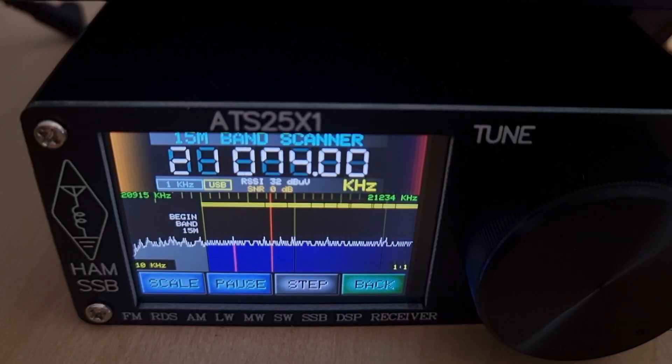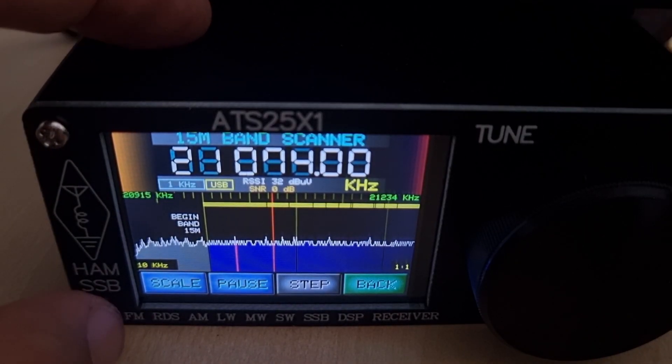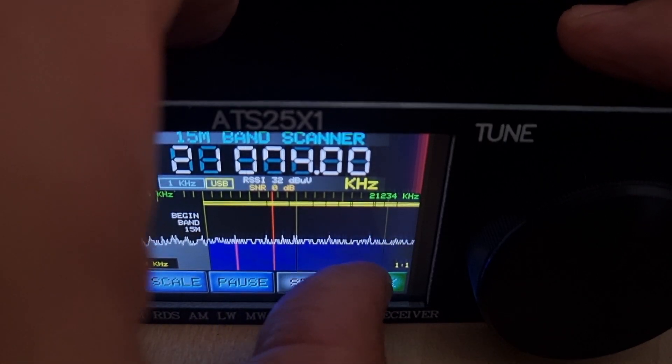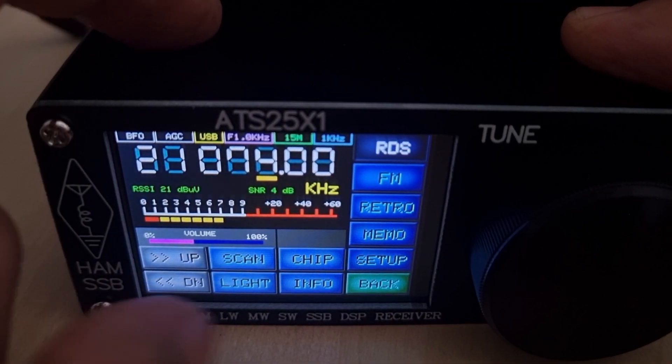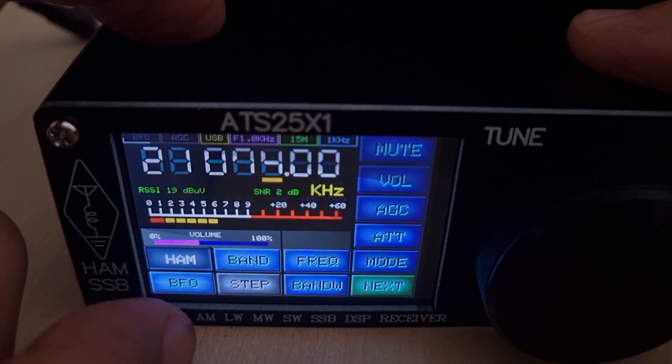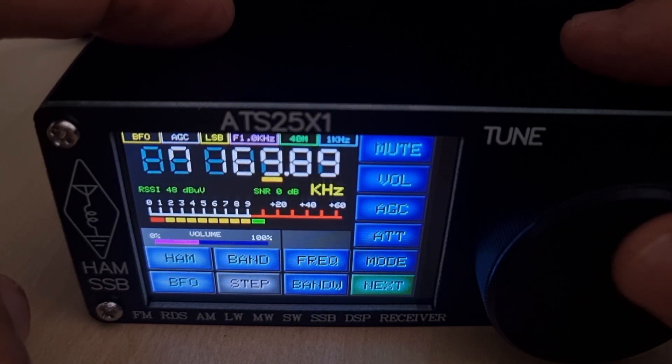Let's get the antenna on. Okay, the antenna is on. Let's choose 40 meters because that seems to have a tiny bit of activity. We'll go back, choose ham band, and select 40 — so we're on 40 meters.